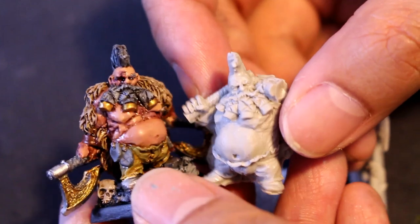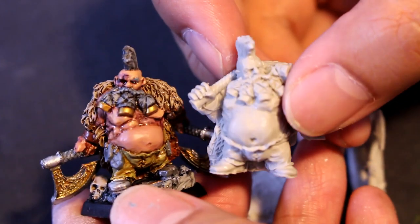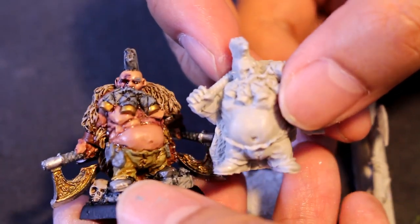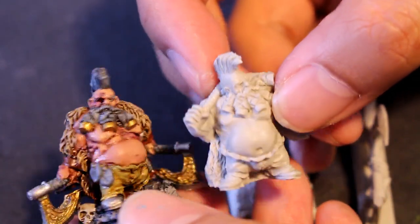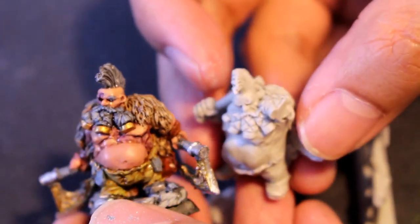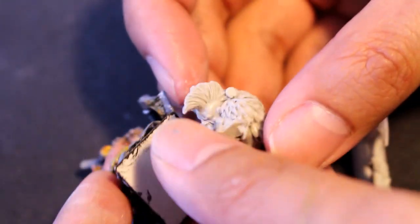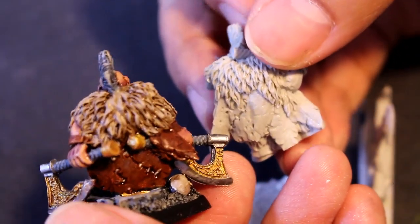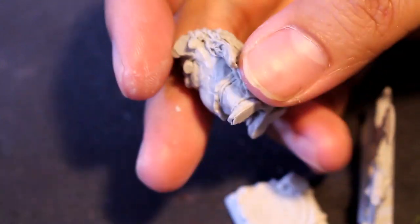The most obvious thing I can see right off the bat is the prodigious belly, the trousers. Most of the sculpt looks the same, like the head, the mohawk and the three plates, the three braided beard in the front. The trim on the cloak, even the little seams down the back.